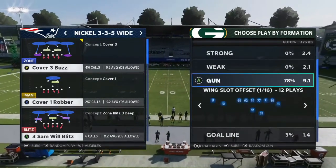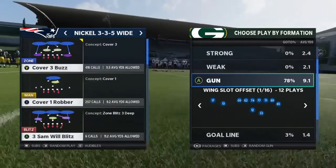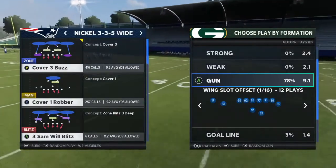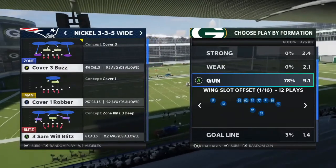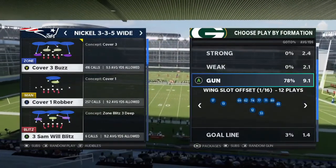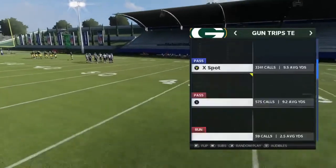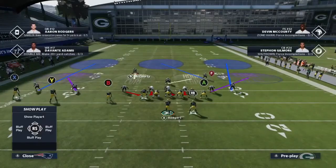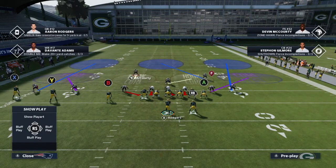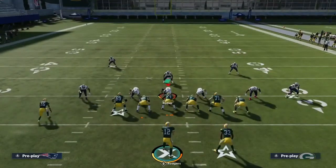Look here at the nickel 55 wide — we've got Cover 3 Buzz and Three Sam Will Blitz. There are stock plays where Cover 3 is going to show two-high. As we talked about in the previous video, the general rule of thumb is single-high for Cover 3, but there are some stock plays where Cover 3 will keep two-high. So coming out on the Cover 3 Buzz, it's going to show two-high, which might give the illusion that it's Cover 2 or Cover 4. This is one of those few Cover 3 plays that comes out with two-high — that's why it's critical to also read the defense post-snap.